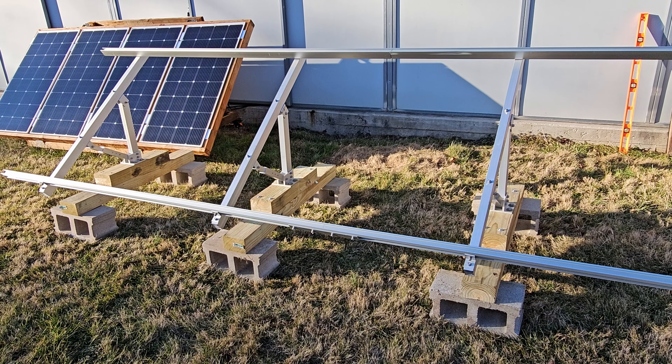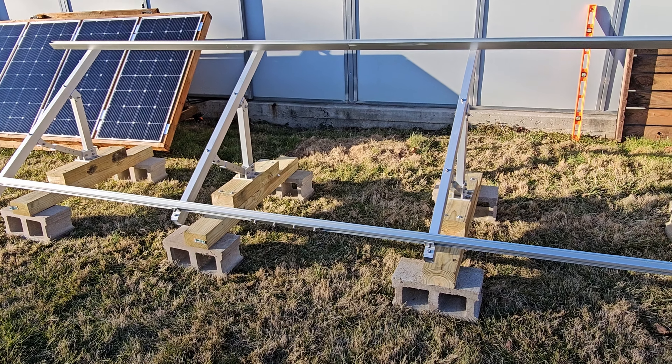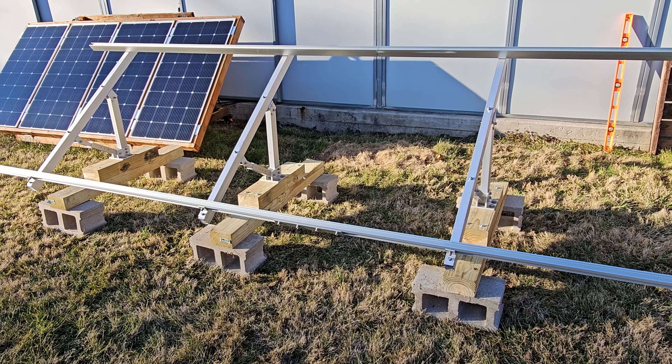I'll level these out front to back and make sure each footer is level with the others. Once that's done I'll reassemble the rail — that'll take a bit more work, possibly until the weekend depending on weather. Then once everything is leveled and reassembled on the bases, fitting the rails back on should be relatively straightforward.